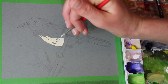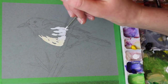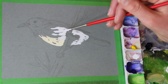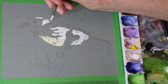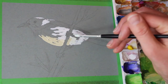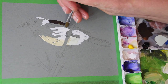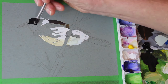G'day everyone. Welcome to this week's video. You are watching Brushes with Bec, and today we are painting a New Holland honey eater with gouache paint — traditional, water-based gouache. The New Holland honey eater is a native bird in Australia and very common in parks and gardens around where I live. It's one of my little garden birds that I see all the time in my bird bath.